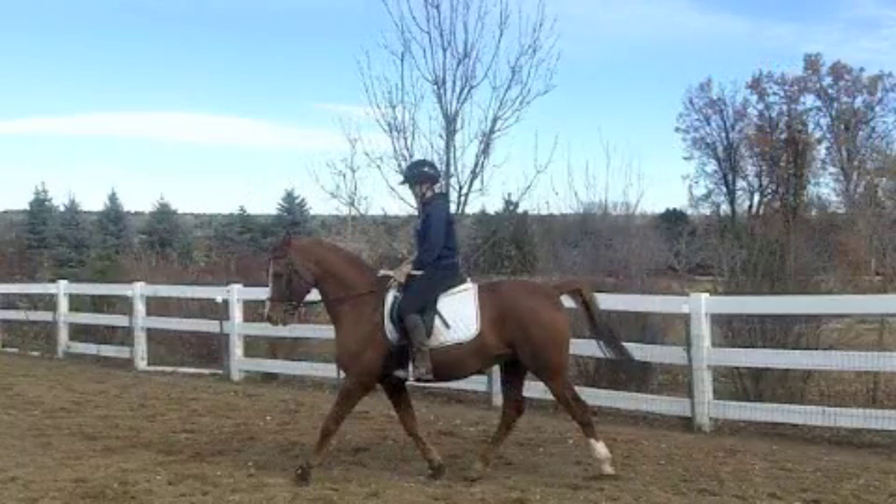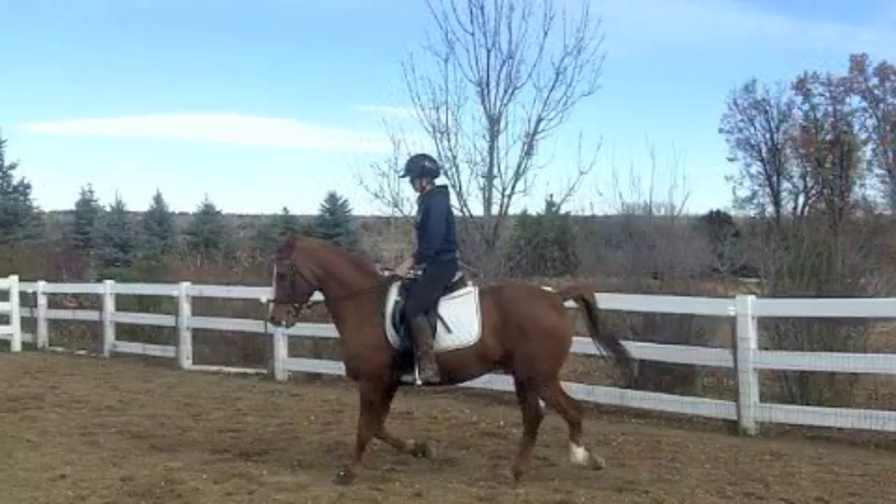Now comes the moment of suspension, where all of Noah's feet are off the ground at the same time. This is what can make the trot seem bouncy, as Noah is basically taking little jumps every stride. After that moment of suspension, Noah's other pair of legs swings through and lands on the ground. This is the second beat of the trot.